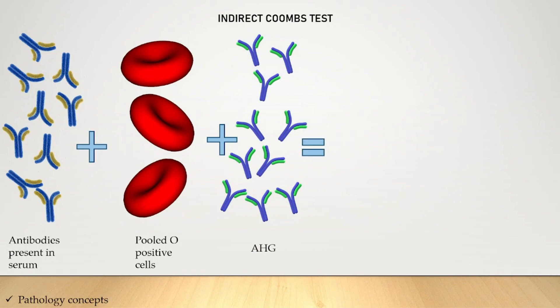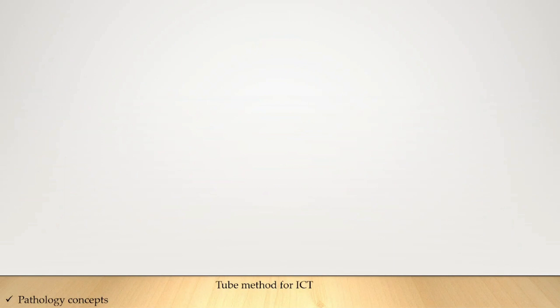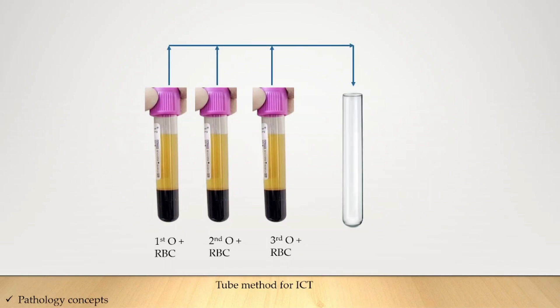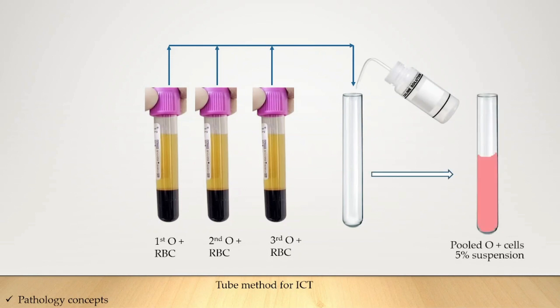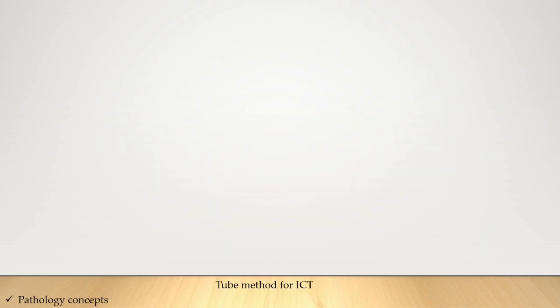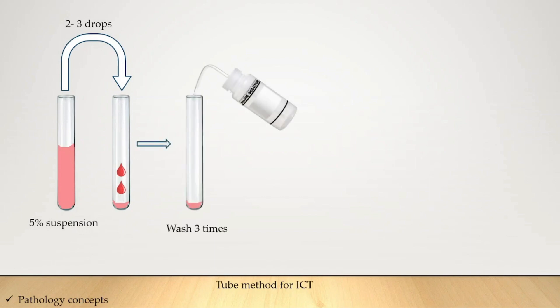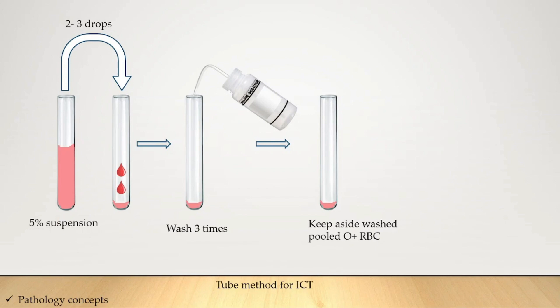Let's see the tube method for ICT. First, we make a pooled O-positive cell suspension. First, second, and third O-positive RBC samples are taken into a test tube and normal saline is added to make a 5% suspension of pooled O-positive cells. From this suspension, two to three drops are added to a new test tube, washed three times with normal saline, and the washed pooled O-positive RBC suspension is kept aside.